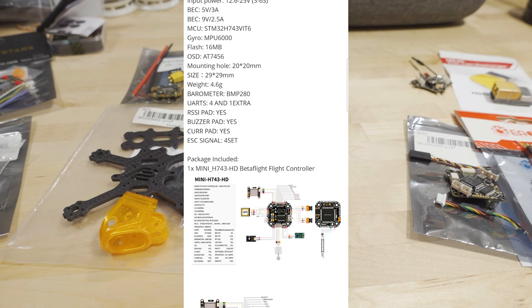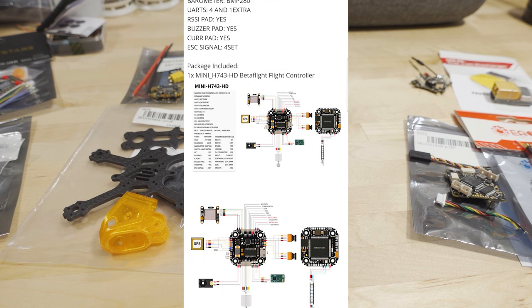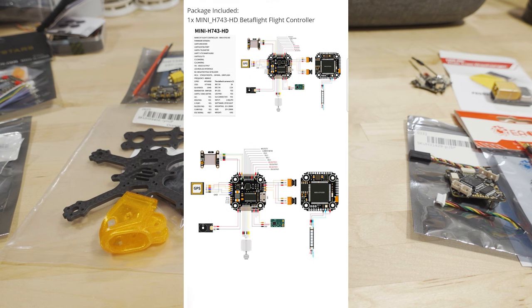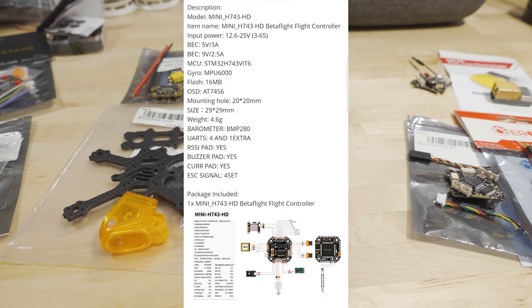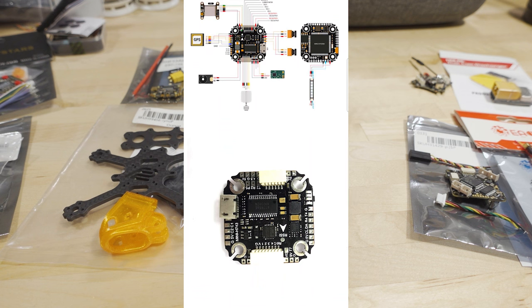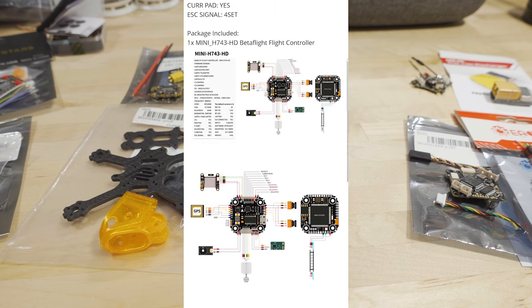The Racerstar Mini H743 HD supports 3–6S, which unfortunately doesn't go down to 2S — I'd prefer 2S support on 20x20 boards. BECs are 5V 3A and 9V 2.5A — one for DJI/Vista. It uses an MPU6000, has 16MB of blackbox flash, BetaFlight OSD, BMP280 barometer, and four UARTs plus one extra (possibly soft serial). There's a wiring diagram on the product page. For 3–4 inch DJI builds on 20x20, this is a perfectly capable flight controller, though it uses Micro USB rather than USB-C.